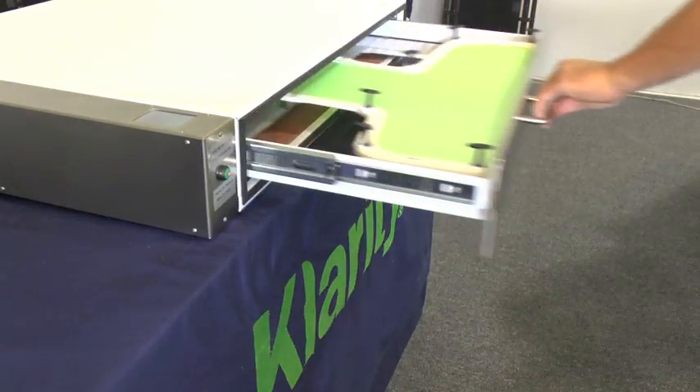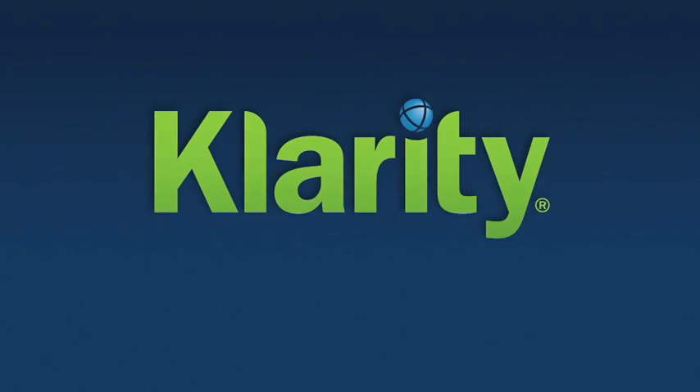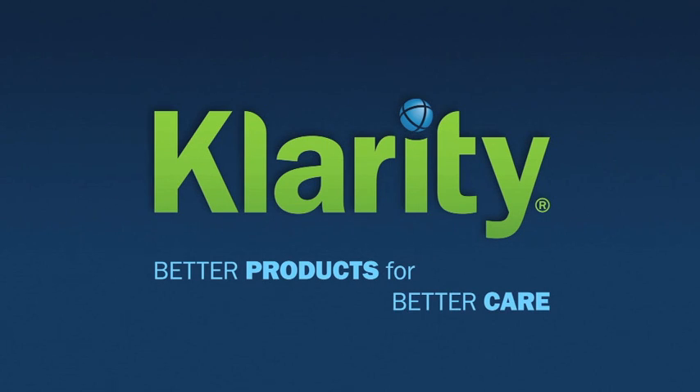Clarity Green is available for all standard systems — from S frames to U frames to O type and others. Clarity Green masks work easily in your water bath or in the new Clarity oven. You've tried the rest, now go with the best. Clarity Green masks: better products for better care.